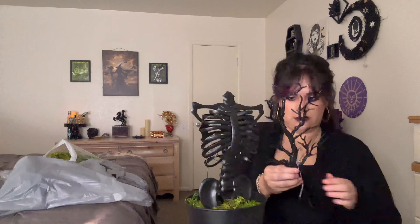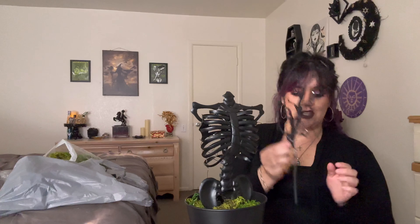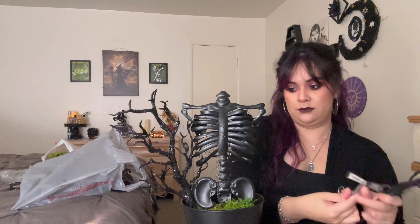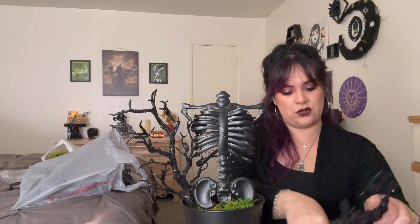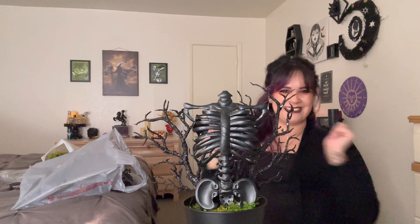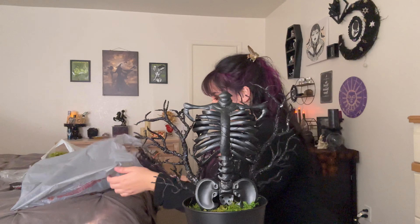I tried my best — it is a lot more difficult than it looks to wrap these things around here. Let's start off with these little branchy trees, about two of each — little Halloween trees. These are meant for wreaths but I was like, absolutely not. It looks cool, right?